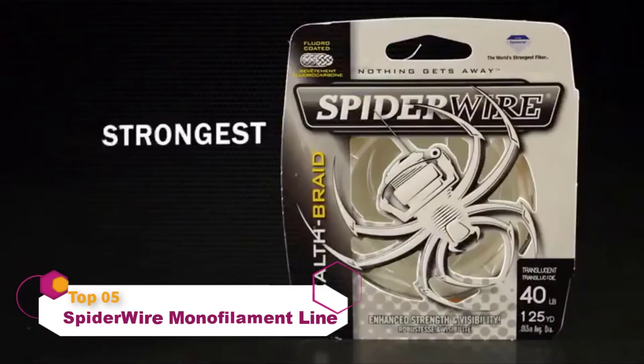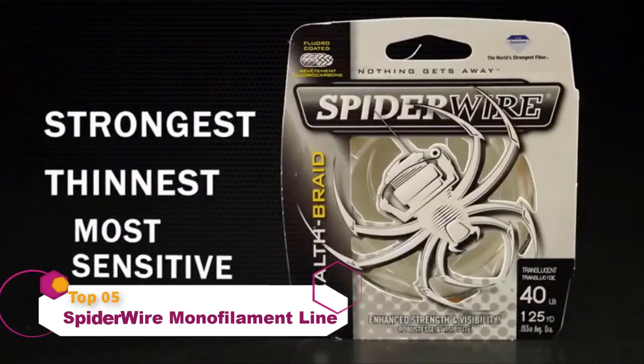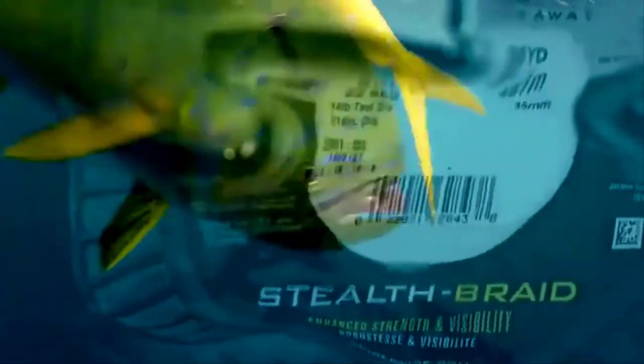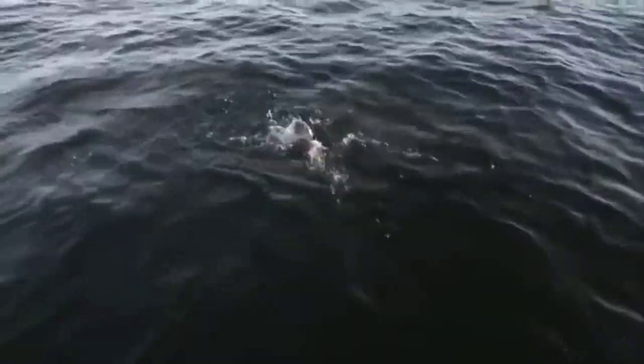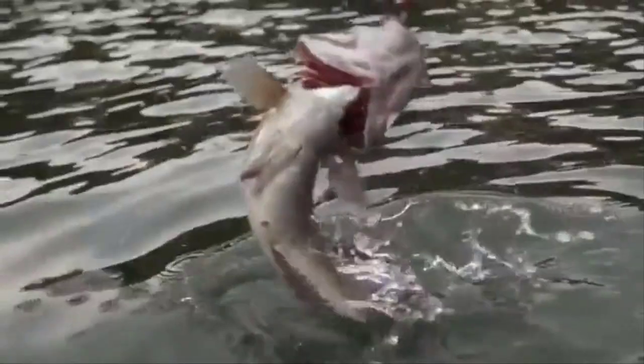Spiderwire offers anglers the strongest, thinnest, most sensitive super lines on the market. At the heart of the Spiderwire brand is Stealth, a super braid engineered for high performance in salt water and fresh. Stealth offers strength without thickness, and because it doesn't stretch, it allows you to feel everything from the slightest bite to rocks, weeds, or structure.